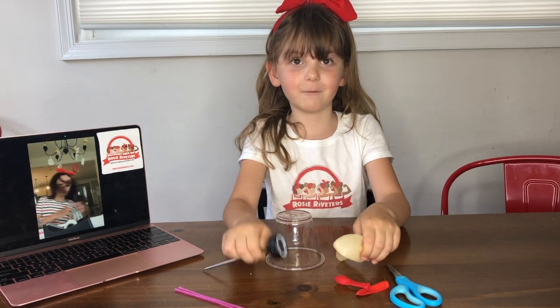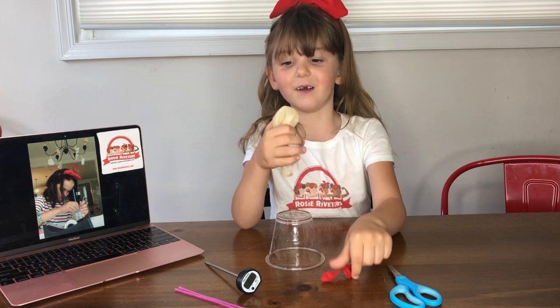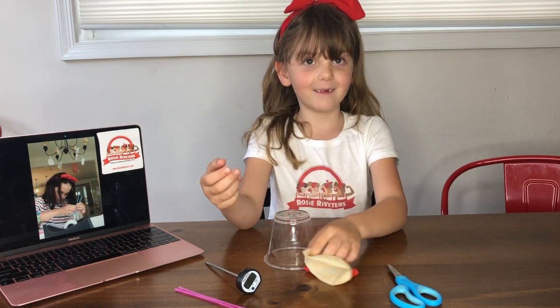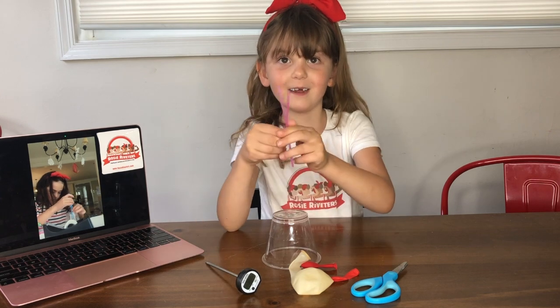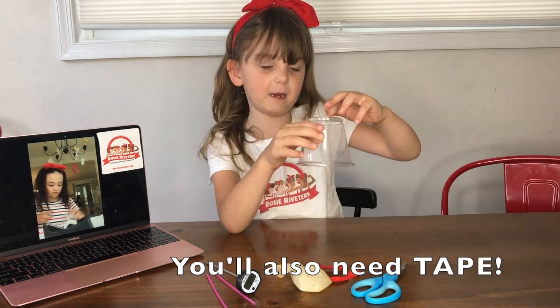To do this, you're going to need something to poke with. And then you'll need two blow balloons and one huge balloon. You'll need scissors. You'll need two straws. And then you'll need the cup with the hole in it.